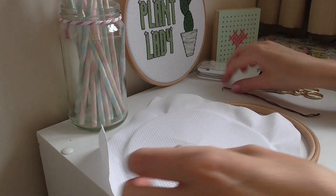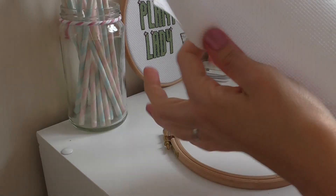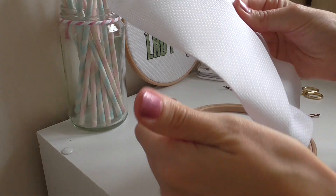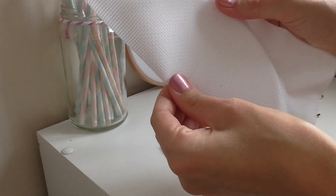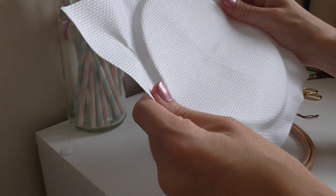Pull that to the side for a minute. Then you need to find the centre of your Aida. If you fold that in half, then in half again, that cross in the middle is where the centre of your Aida is.